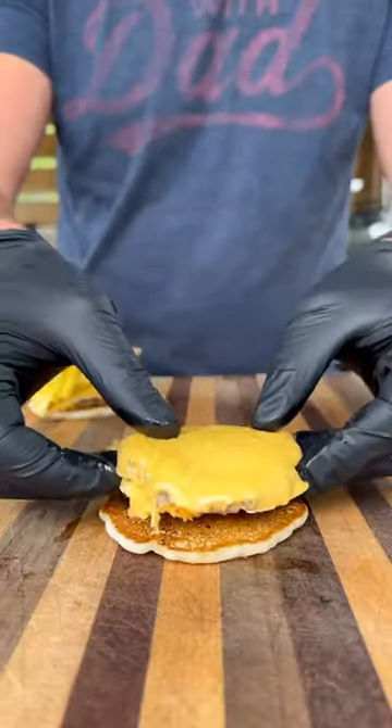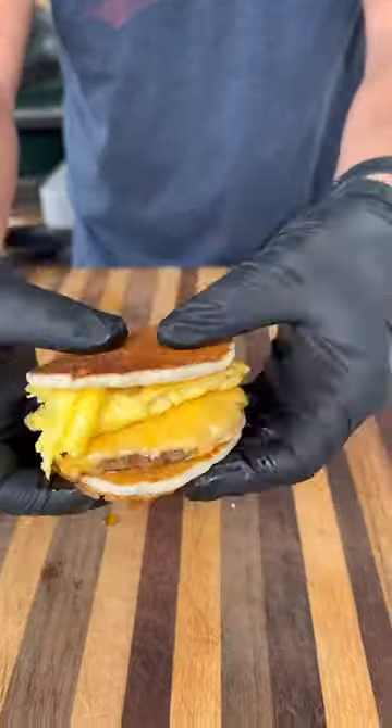When everything is done we can assemble, starting with the pancake, followed by the sausage and cheese, egg, maple syrup, and another pancake — and our homemade McGriddle is ready to go.